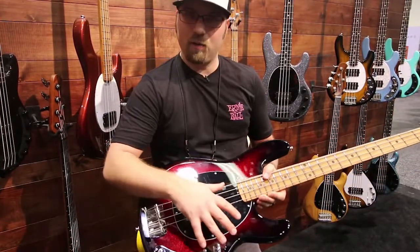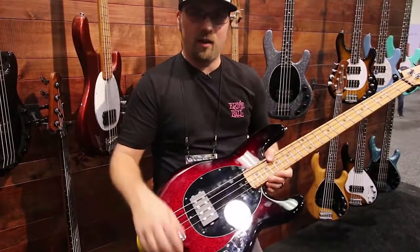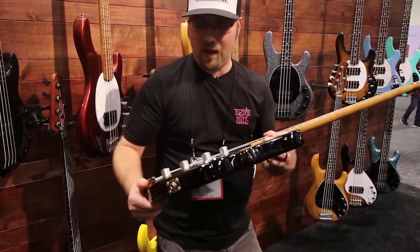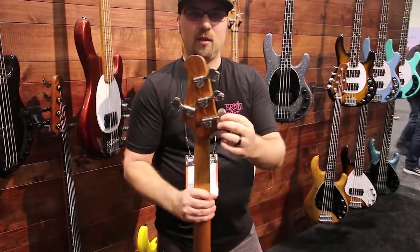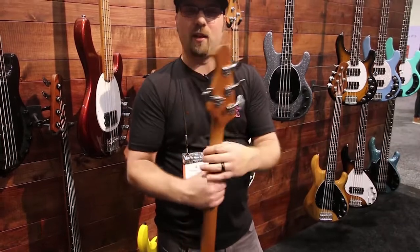We've also made the bass lighter by about a pound on average by making all the hardware aluminum, making the bridge smaller with hollow saddles. We redesigned the tuners also to our own design with a very ergonomic feel to them and very lightweight.